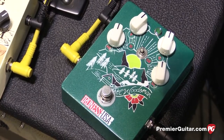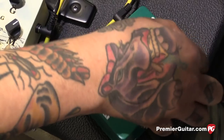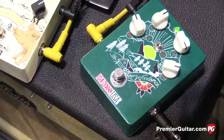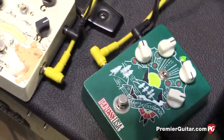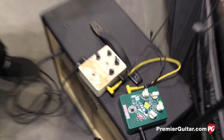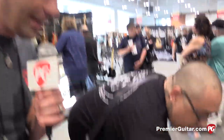So do you want to show us a couple other sounds you can get out of that? Yeah. Here's like a more fizzed out sound. I can hardly hear that because we're getting blasted on the sides — you should turn it up. Blast these guys away.